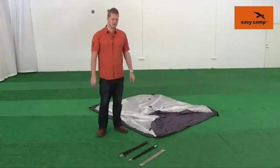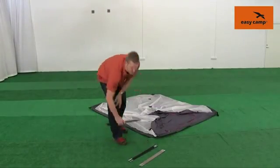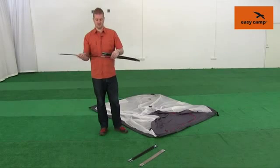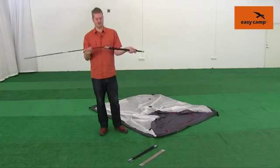Once you have your tent in position, we just need to assemble the poles. This is made very easy because each of the poles is short-corded from one side through to the other, and that makes them very simple to put together, just like this.